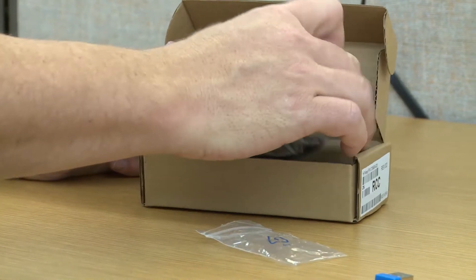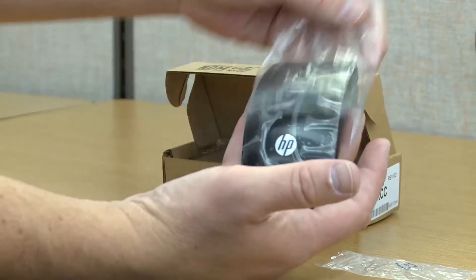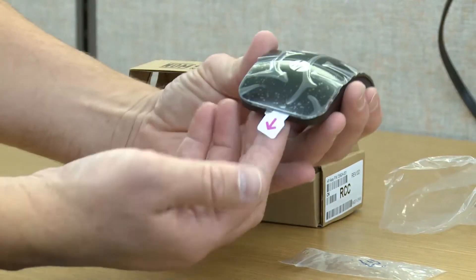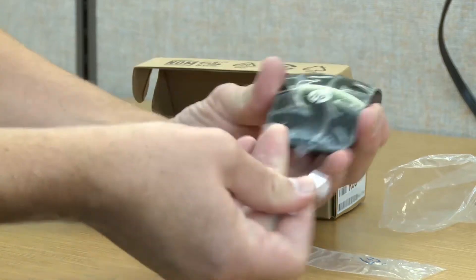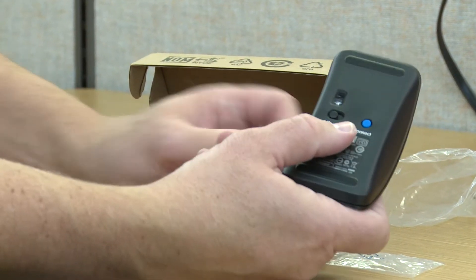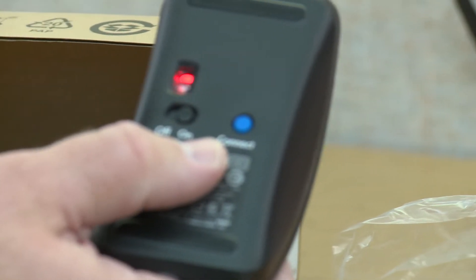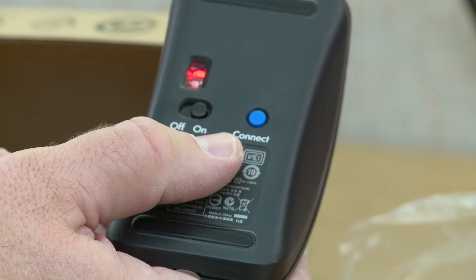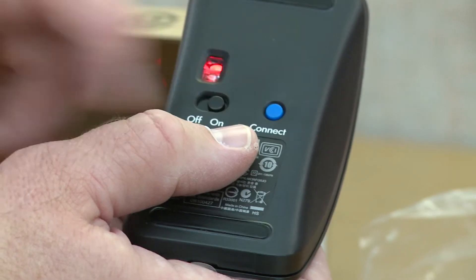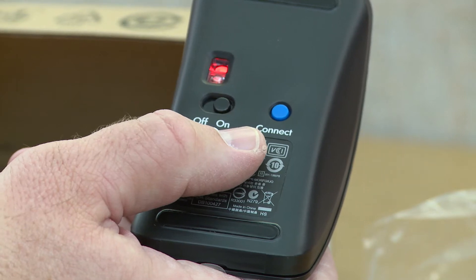The mouse is the same mouse we've been using for a while. It comes in a plastic bag with some plastic on top. There's a battery tab to pull out, and on the back you want to make sure the mouse is turned on. If you need to re-connect, you can use the connect button — hold it down for five to ten seconds and it'll re-sync with the receiver.